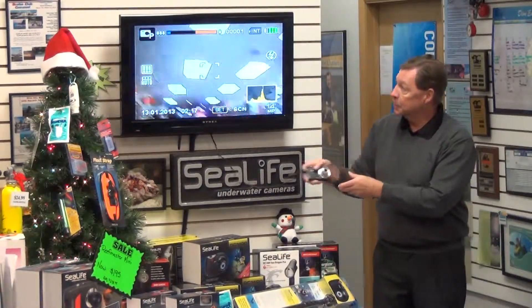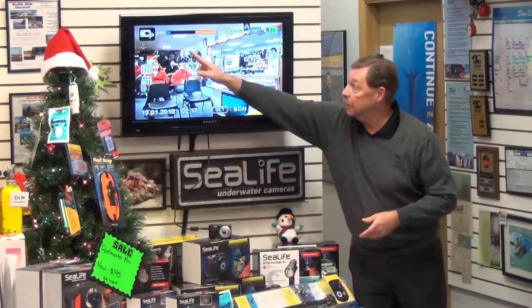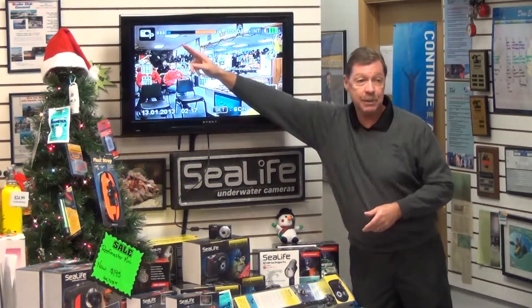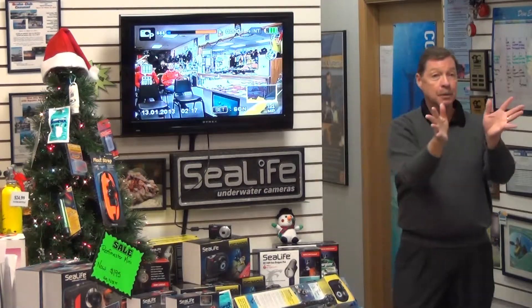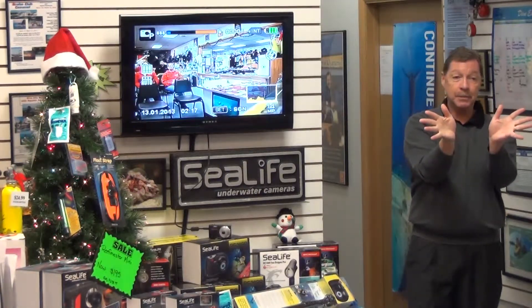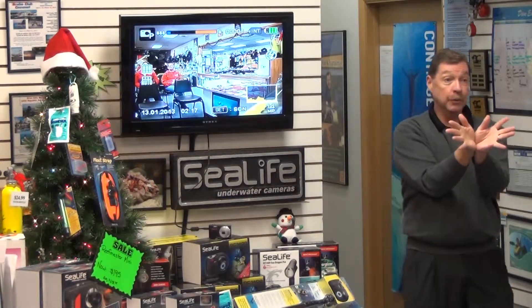The next thing we're going to look at is the telephoto bar. That is the little three trees with the blue box inside a black box going to an orange box going to a single tree. This is representing the zoom capabilities. Right now the camera's got a 26mm wide-angle lens built into it.